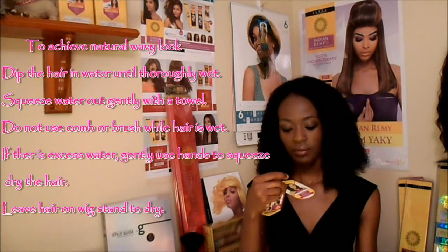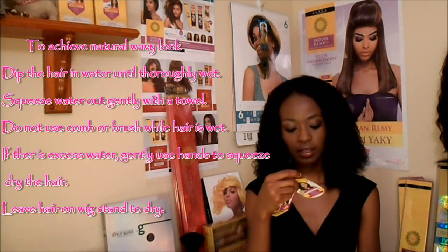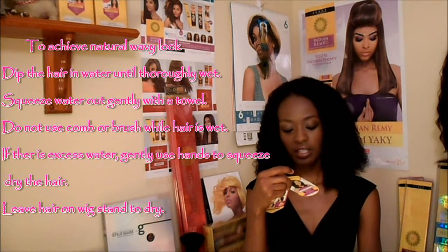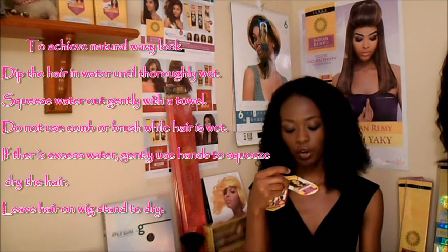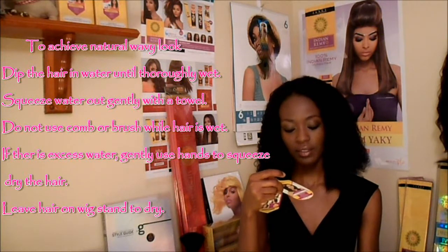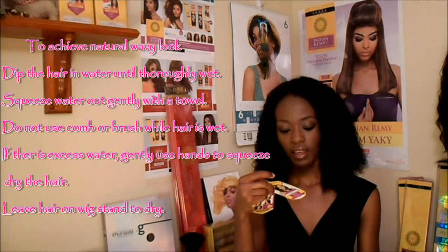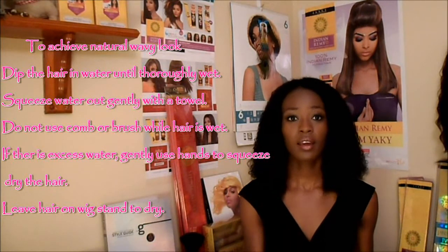I'll just talk to you about the instructions. They basically say to achieve a natural wavy look: dip the hair in water until thoroughly wet, squeeze water out gently with a towel, do not use a comb or brush while hair is wet, if there is excess water gently use hands to squeeze dry the hair, and leave hair on wig stand to dry. So that's basically all you're gonna get with the instructions, and because of that I definitely recommend wearing a wig.